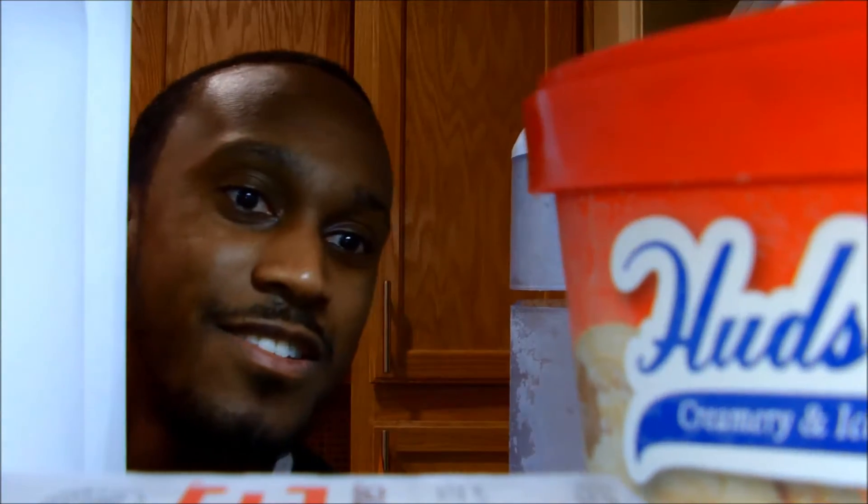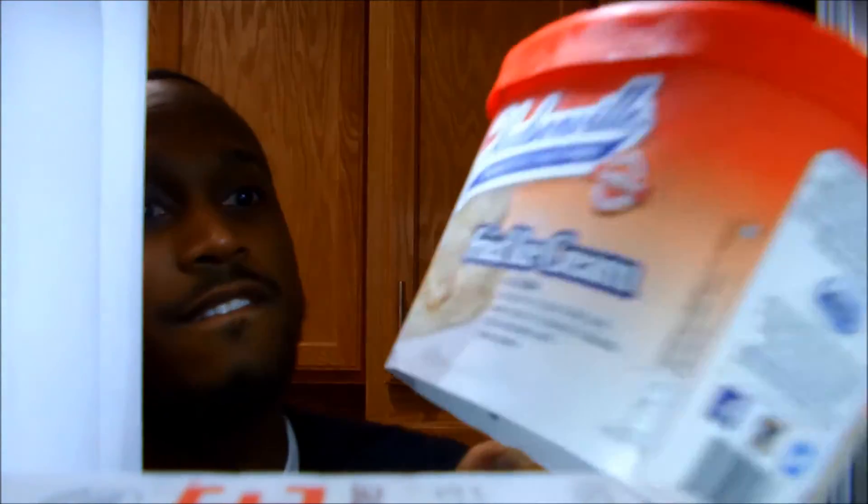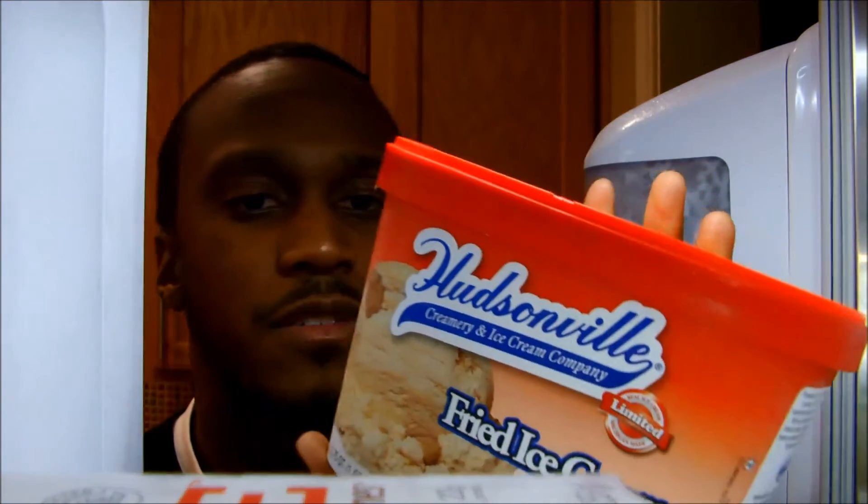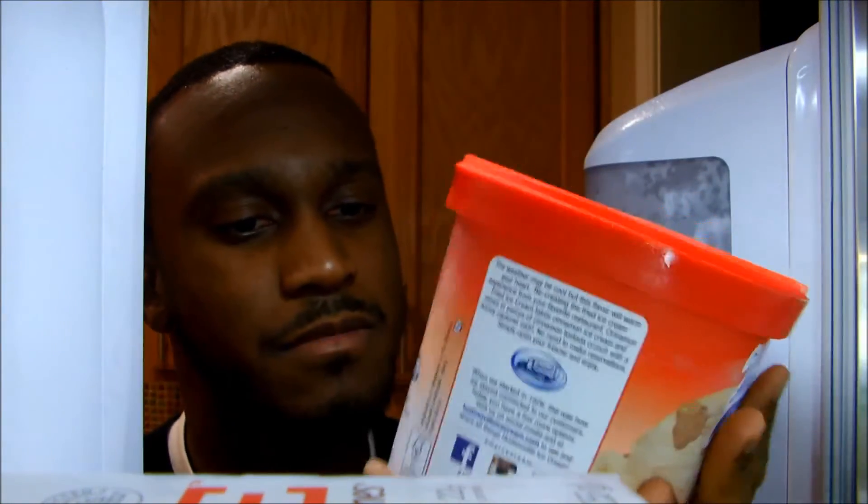Ooh, what's this? Hudsonville fried ice cream. Fried ice cream — how did they figure out how to get fried ice cream in a quart-sized container? Oh well, this will have to do. Leave it to Hudsonville.